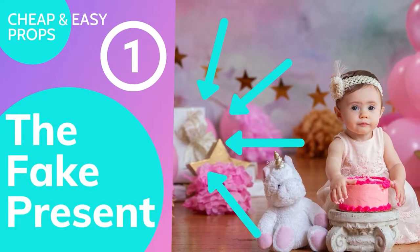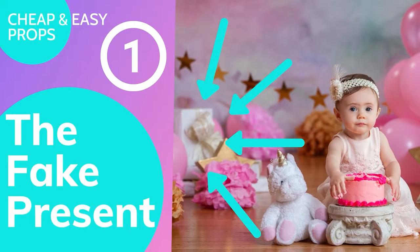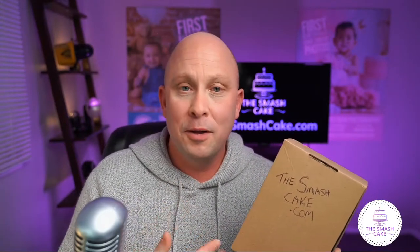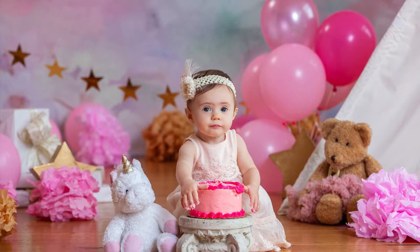The very first thing on this list is probably my absolute favorite — the fake present. This is an Amazon box whose destiny is to become a fake present on a Smash Cake set. All I have to do is wrap it with wrapping paper and ribbon that matches my set, and I've got a whole bunch of presents in the background. You can stack these on top of each other to get color up high off the floor.